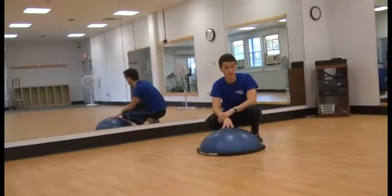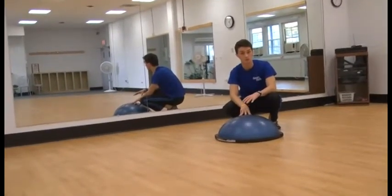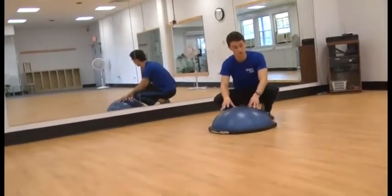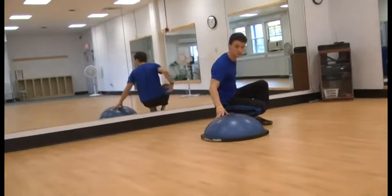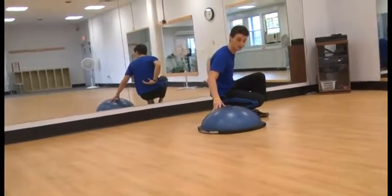Hello, everyone. This is Jordan Mitchell Love with Bodyweight Training, and I'm going to be demonstrating the Bozu Crunch. This is a really good exercise for your core, but what's really nice about using this device, which is called a Bozu — which stands for both sides up — is that it's going to be protecting your lower back, because usually when people do crunches, there's a greater chance of injury on their lower back.